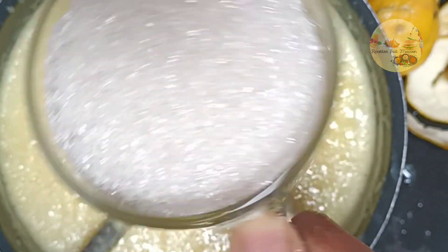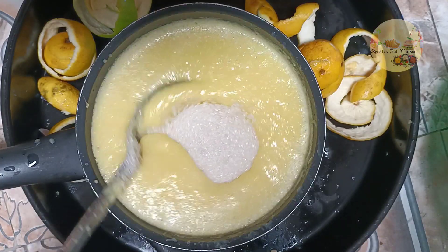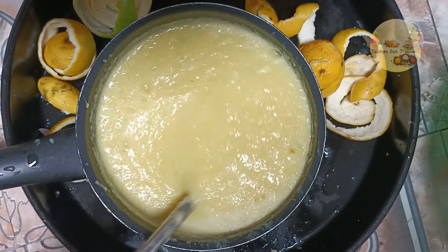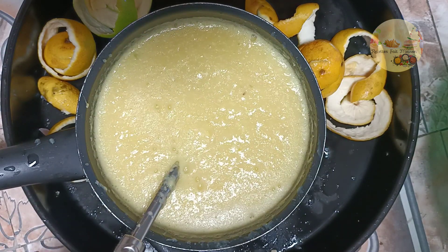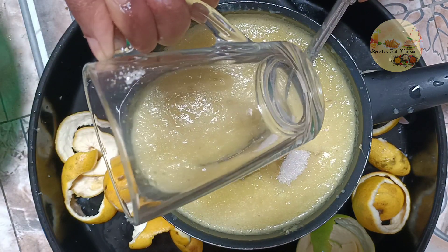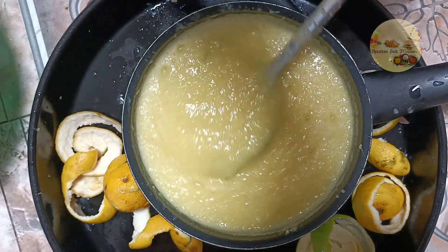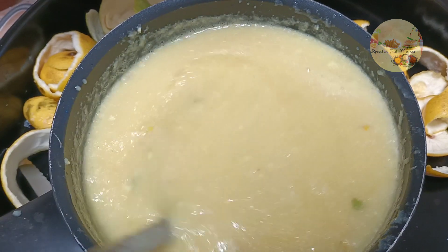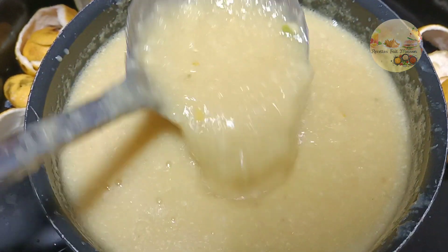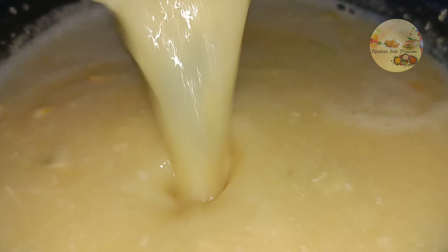Donc là on va rajouter du sucre. Je vais en mettre deux verres de thé, je vais mélanger le tout, et ensuite je rajouterai encore une deuxième, voire une troisième si nécessaire. Là j'ai rajouté encore une deuxième tournée, je mélange de nouveau. Ça se pourrait que je rajoute encore une demi-tasse. Allez, on va mettre au feu, on va faire cuire.